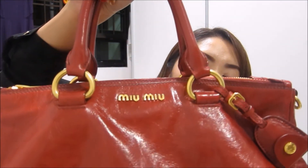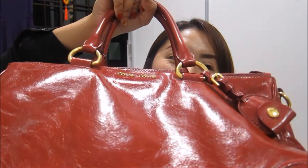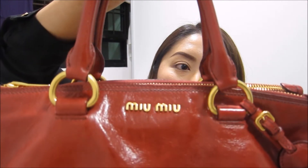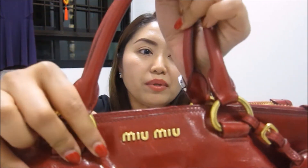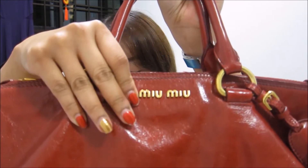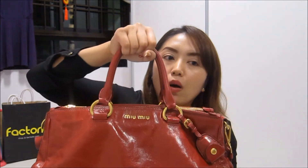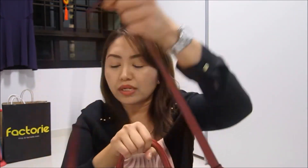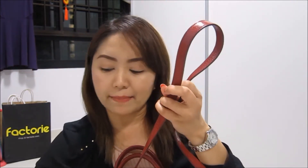Let me bring the bag closer to the camera so you can have a look at the details. You can see the gold hardware here, and the Miu Miu logo is also in gold hardware. This bag has a top handle which you can carry in the crook of your arm, or you can also use the detachable shoulder strap.